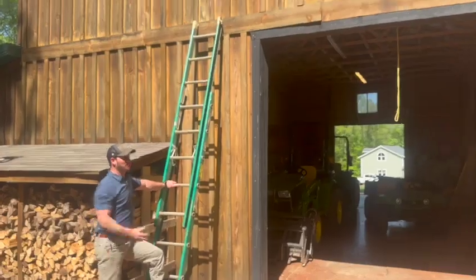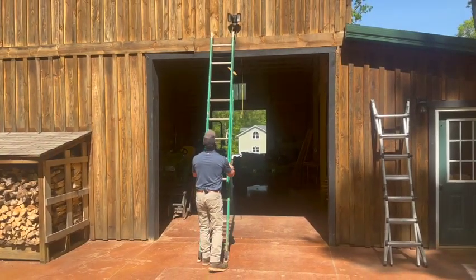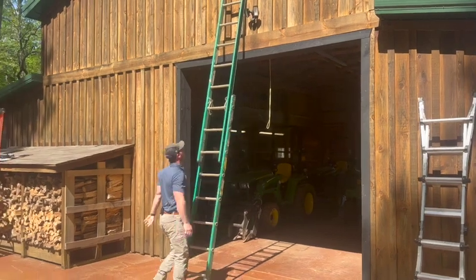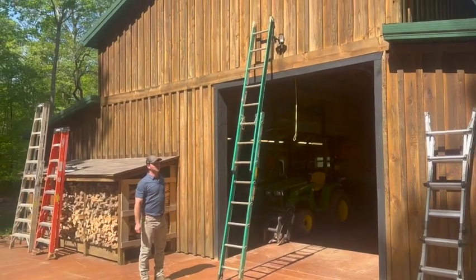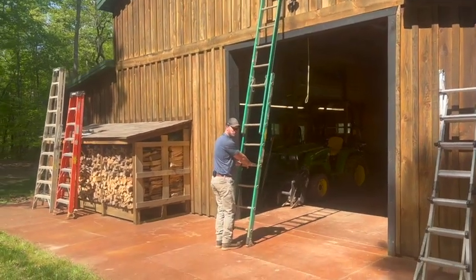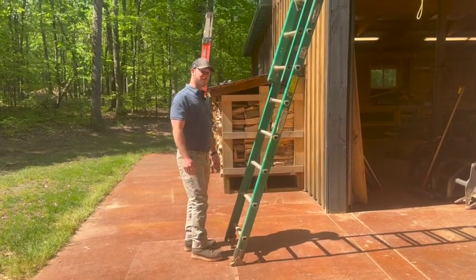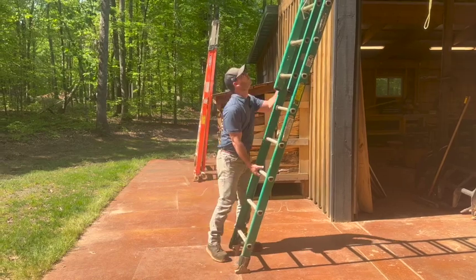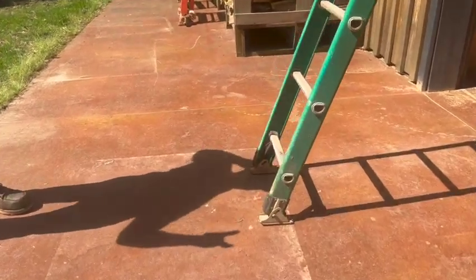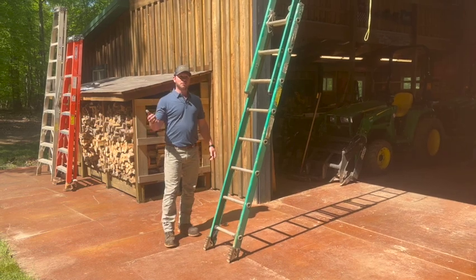I'm getting up to service this light, so I'll pull this extension ladder over to get me at the right height to reach that elevation and work safely. Making sure it's not too steep — pull it back to the right angle. Note that extension ladders come with feet that angle in different directions so you can set them up properly on the surface. That finishes part three of ladder safety.